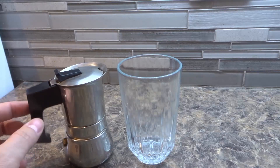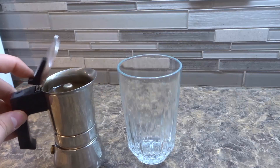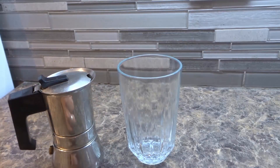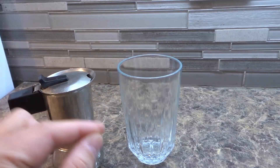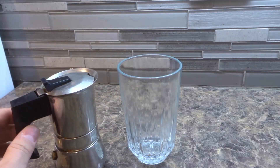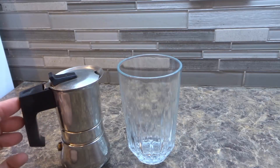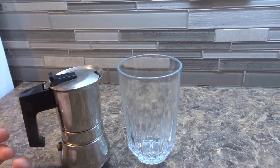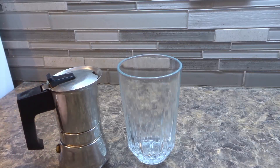For this tutorial I will be using espresso coffee, but you can use any type of coffee you like — it's completely up to your preference. What you want to do is start off by pouring in the coffee. This is still fairly warm coffee, but it's better to use colder refrigerated coffee. However, you can use warm coffee because we're going to be putting in ice cubes to cool it down anyway.